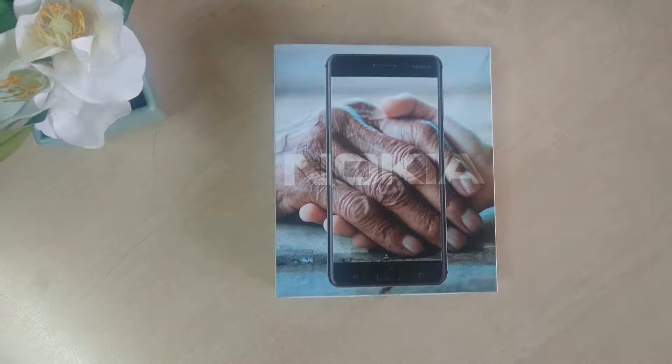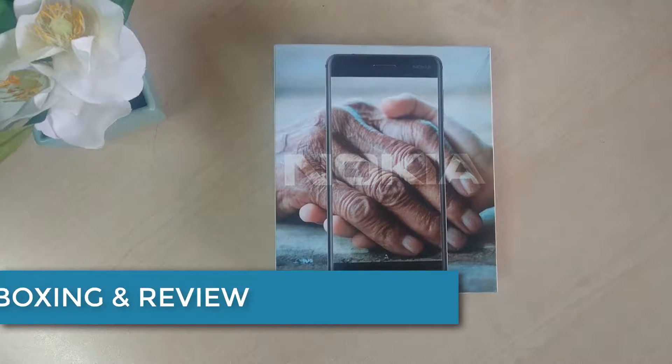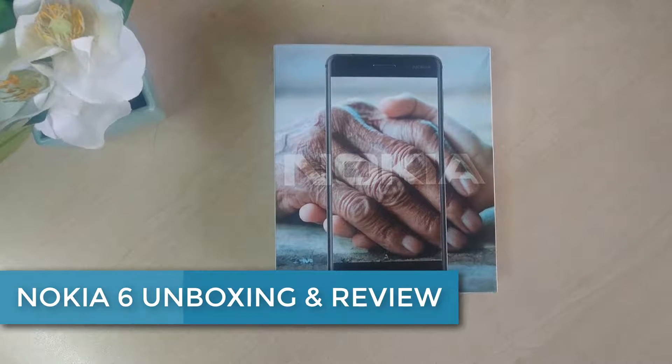Hello and welcome back to another quick unboxing and review video. Today I am going to share with you the Nokia 6 smartphone quick unboxing and review.